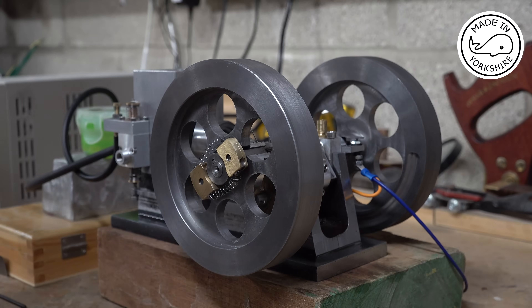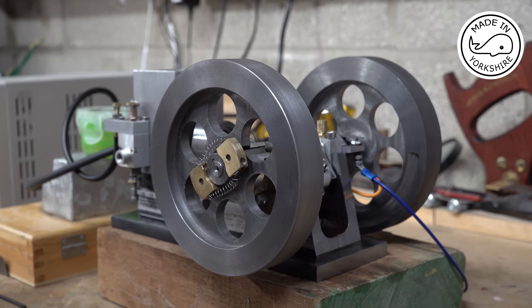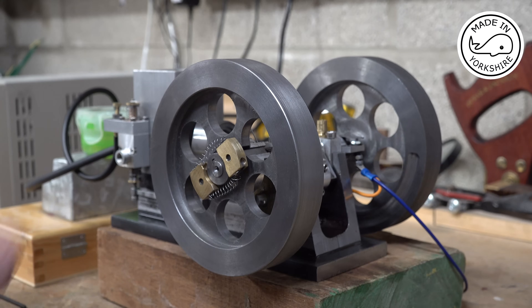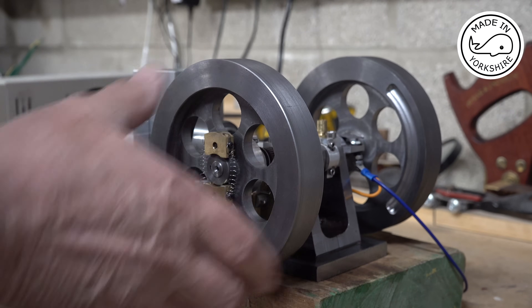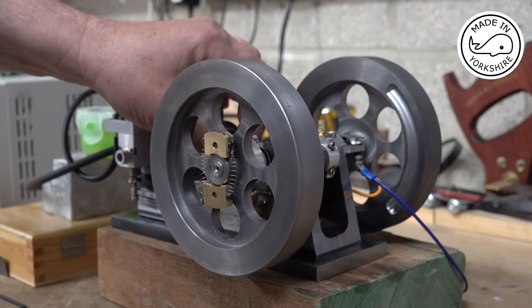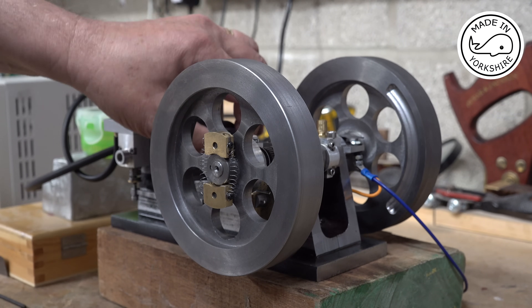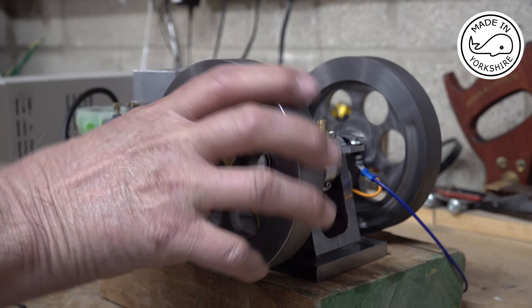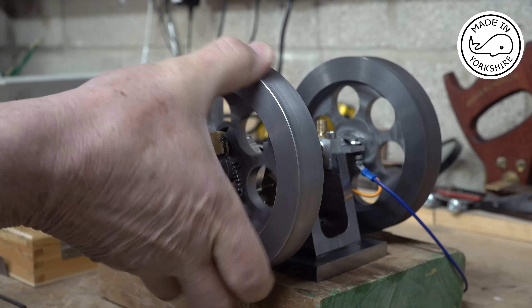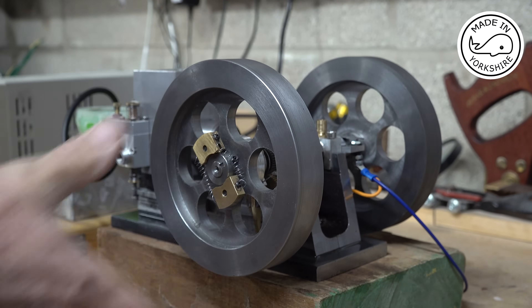I've taken the piston out and checked that the piston ring gaps are at opposite sides, so that's not the problem. I just thought as a double check I'd switch the orientation of the piston ring around 180 degrees and see whether that makes a difference. No — really bad. Still no compression.